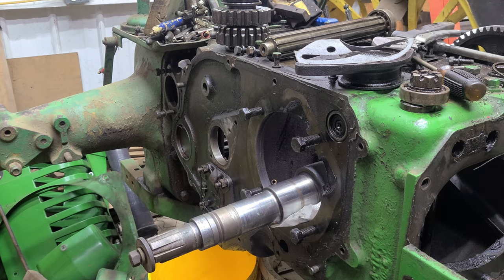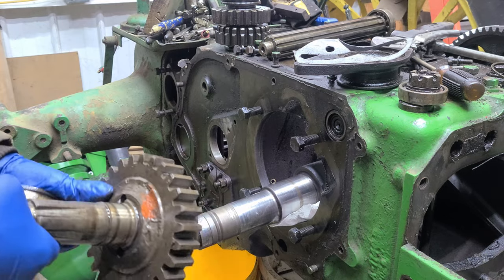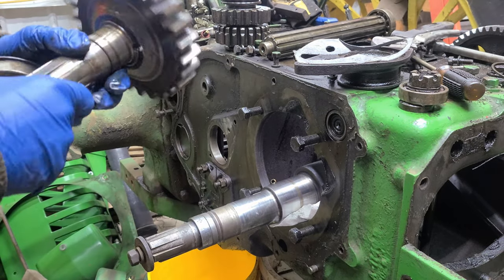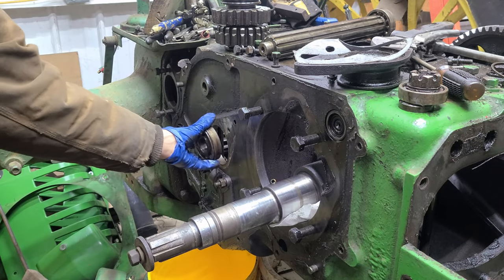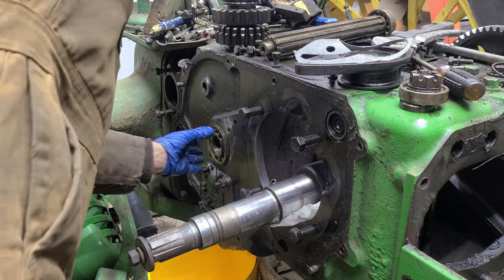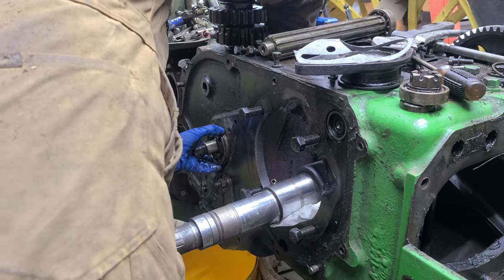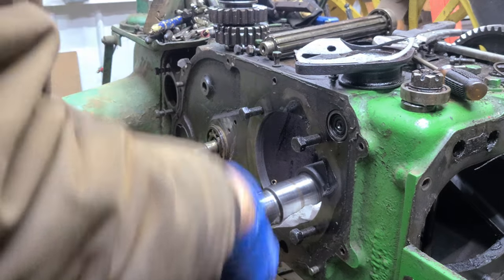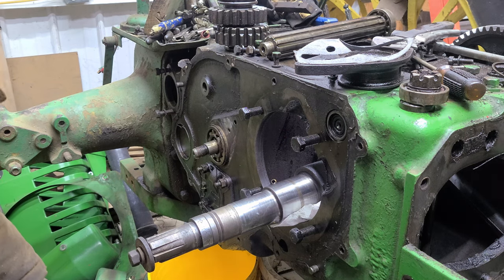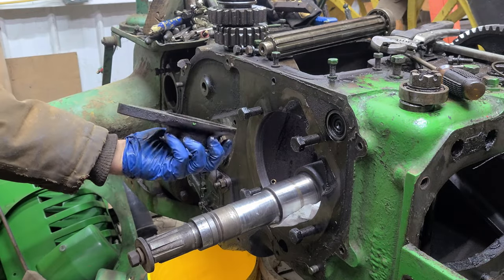Getting back to work on this John Deere A, putting the transmission back together. Everything on that gear looks good. If you remember, this bearing here has a snap ring — that gear feeds in from the inside. I'll get that lined up in a minute. We've got this cover that goes over it.